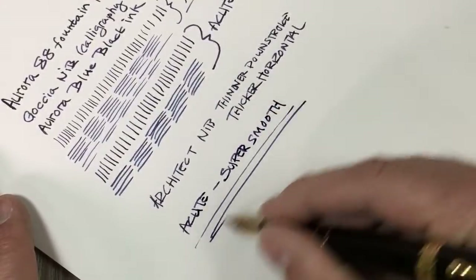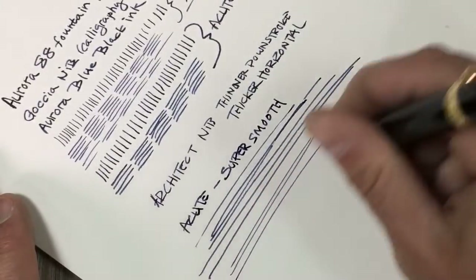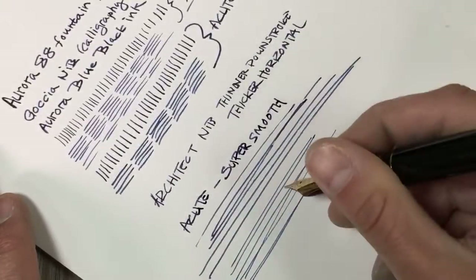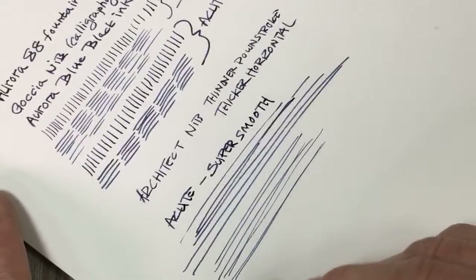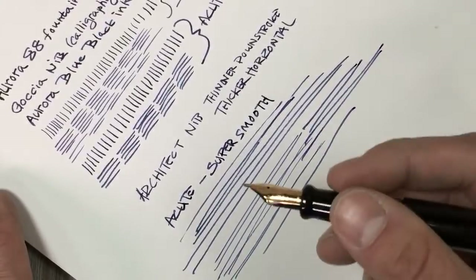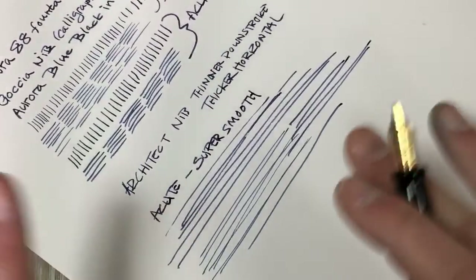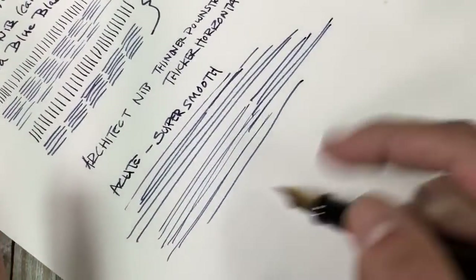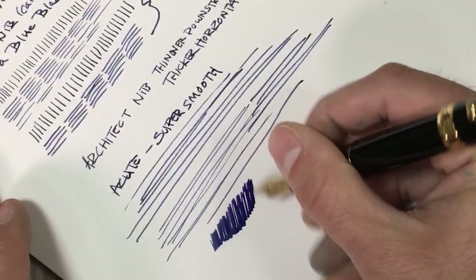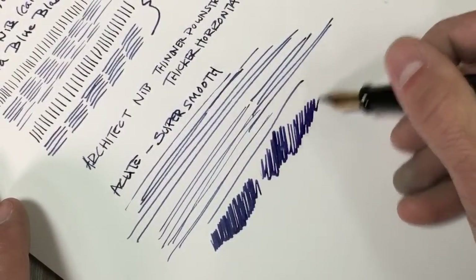You can even hear it — when you do a very broad stroke you can hear the nib getting a bit of feedback against the paper. But doing these lines with the pen more acutely to the paper, it's much more of a smoother writing experience and has wonderful flow. This pen has an amazing amount of flow — it's a nice wet writer, especially when you have it more acute to the paper.